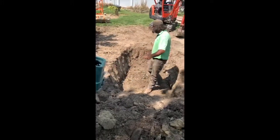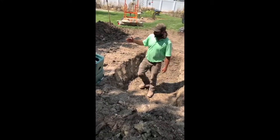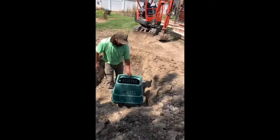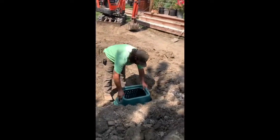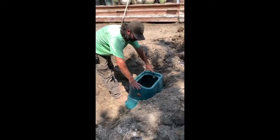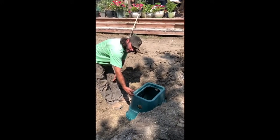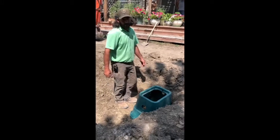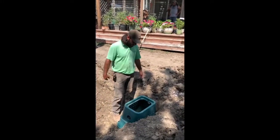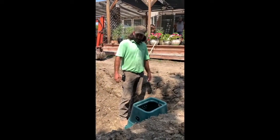We've got the hole dug — it should be pretty much ready to go, but we want to make sure. I'm going to take the vault and double check our depth. We just want this to fit just below grade, because once everything's in here we're going to cover it with a couple inches of rock so you won't know it's there. But if you ever need it, you can get at it fairly easily — just pull the rock aside to access the pump and control valves.